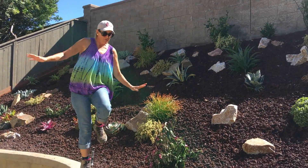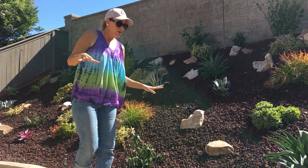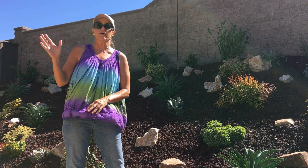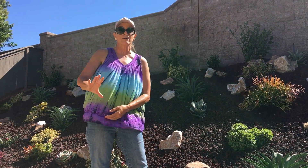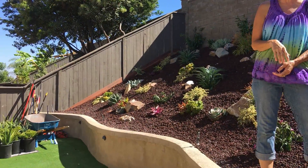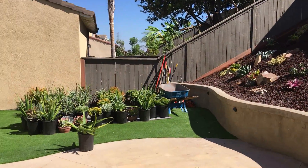From here forward, tomorrow we break ground on the front yard. We are going to be doing a wonderful dry stream bed and using the rest of these succulent plants out front to complete this wonderful installation.